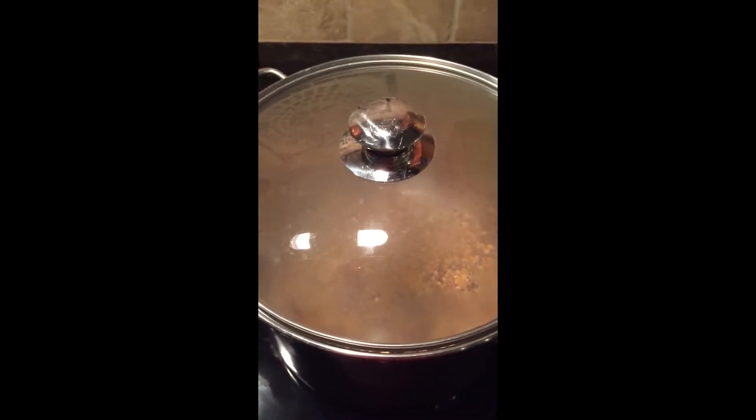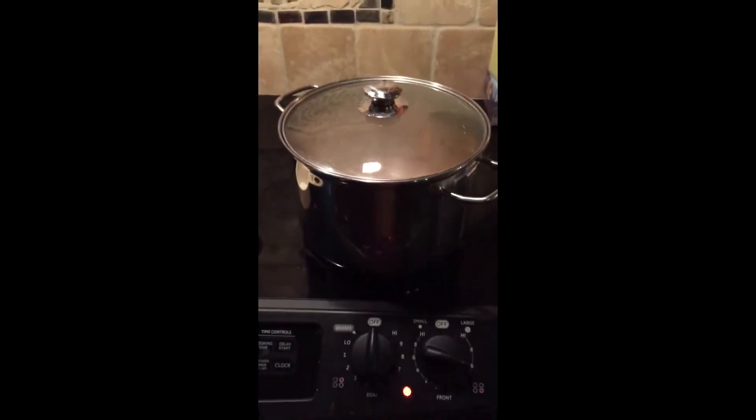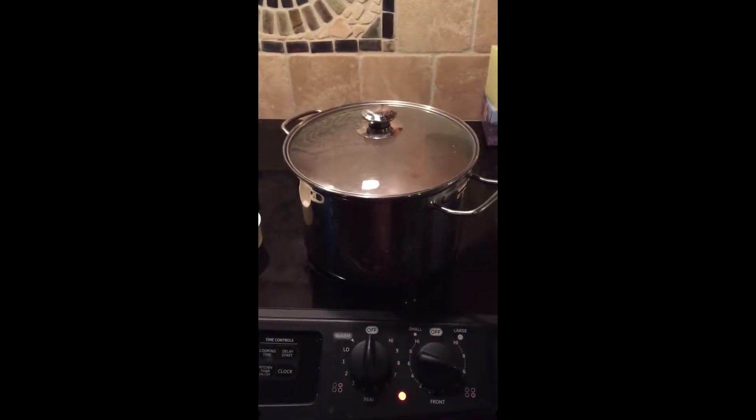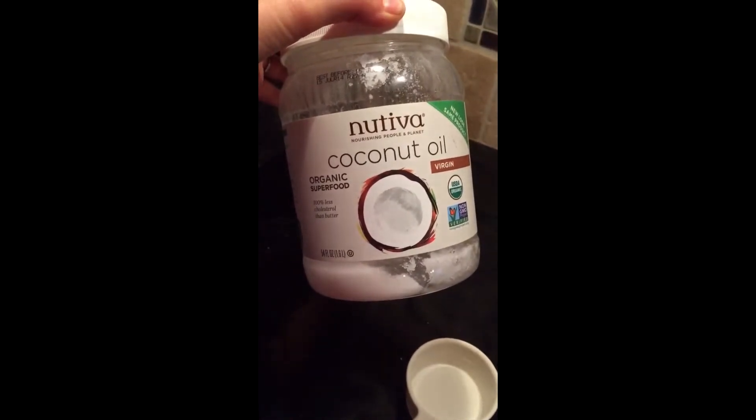I'm popping some popcorn right now and you can see I have a big Dutch oven. I put about two tablespoons of coconut oil and heated the oil up to about six on the stove. Once three kernels popped in the oil, I added three quarters of a cup of kernels.